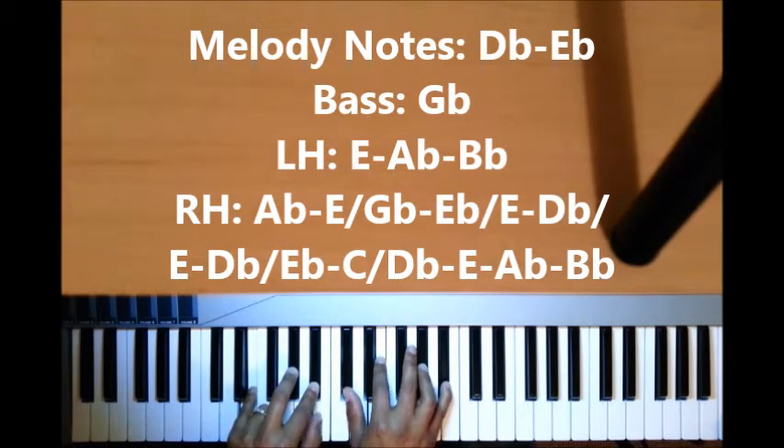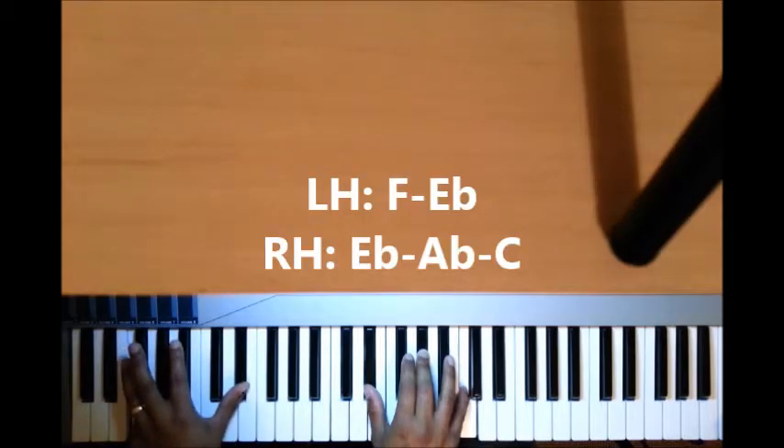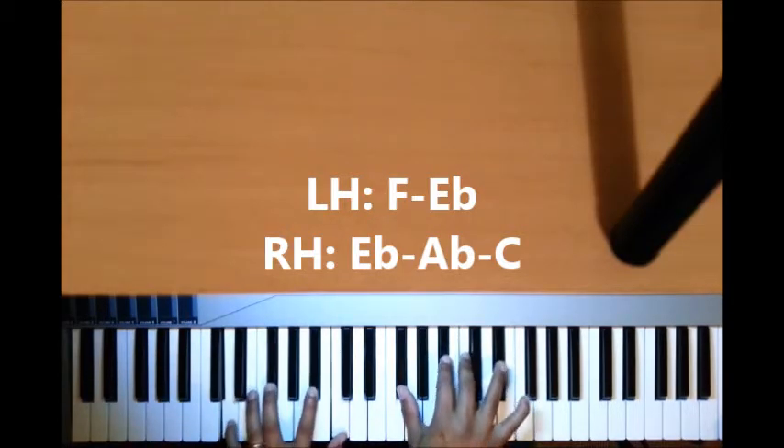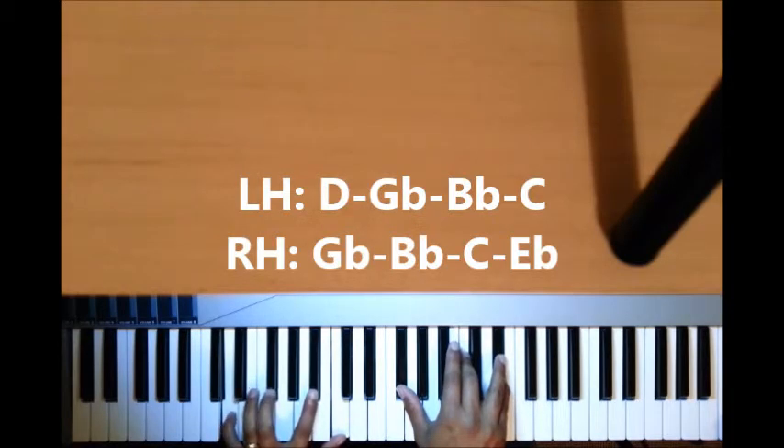Now we go back to the 6. On the 6 I have F, E-flat; right hand I just have E-flat, A-flat, C. Now we play the flat 5 again. This time for the left hand on the flat 5 I have D, G-flat, B-flat, C; right hand I have G-flat, B-flat, C, and E-flat.